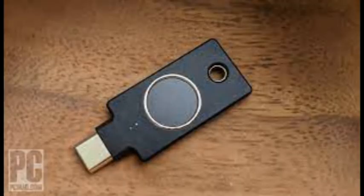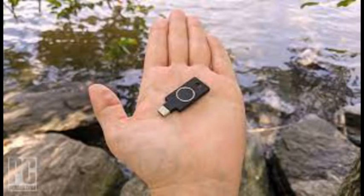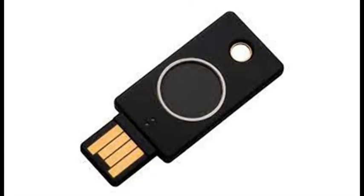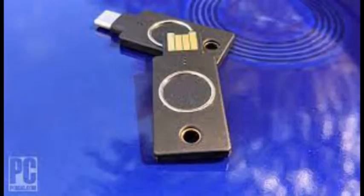Note that while the YubiKey C Bio can be used for passwordless authentication to your Microsoft account, it can't be used to unlock your PC. The C Bio's main selling point is its fingerprint reading ability, so it's fair to ask whether it's worth the hefty price. There are two big reasons why having a biometric security key justifies the extra cost. The first reason is theft — colleagues and loved ones skeptical of security keys have portrayed their physicality as a potential flaw. Unlike a password or a smartphone, anyone could use a stolen security key.